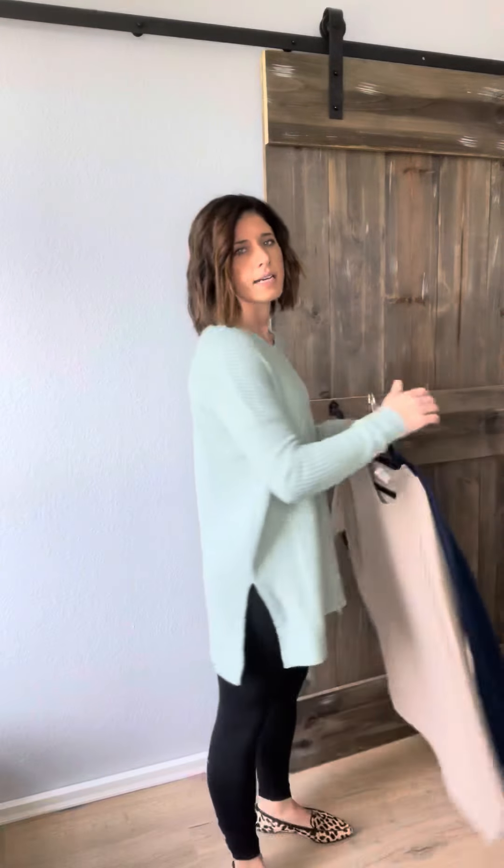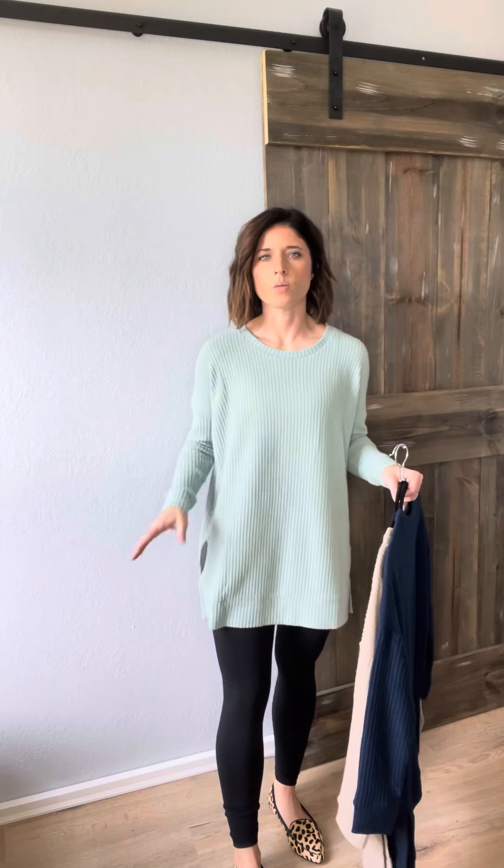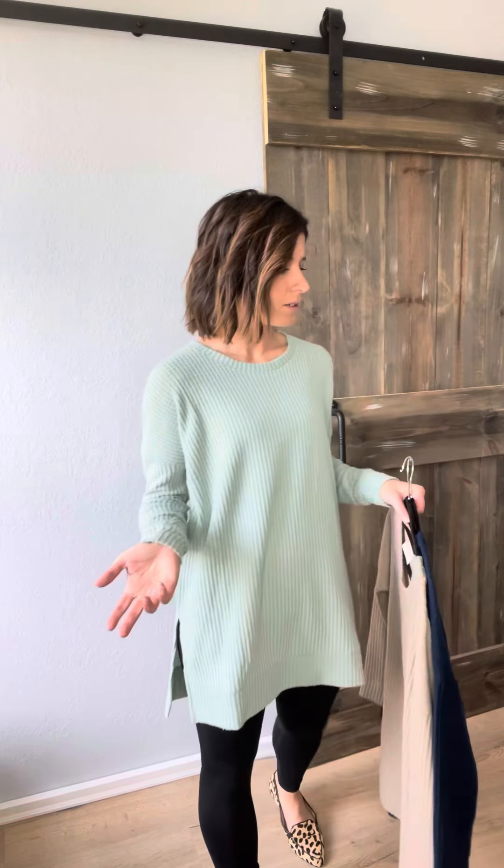I'm wearing a size small — fits nice and roomy. I would recommend going with your regular size on this one. You could size down if you don't want as much room, but this one fits a little more true to size compared to a few of our other waffle tops that are even more roomy than this.